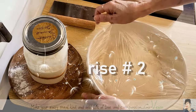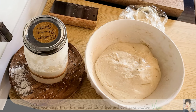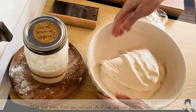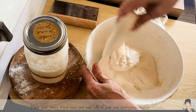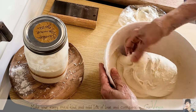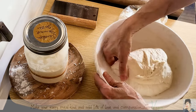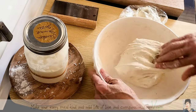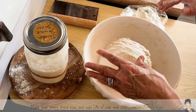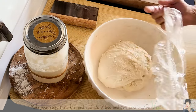All right guys, we're going to stretch and fold again. Let me just wash my hands. Because my fingers are wet I'm able to do my stretch and fold — stretch, stretch, stretch, fold it in, stretch, stretch, stretch, fold it in. And why not one more stretch. All right guys, this is a sticky dough, and we're going to go back to rest for another 30 minutes.